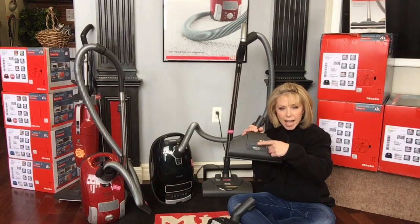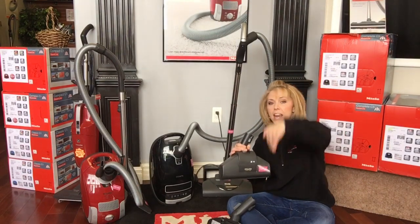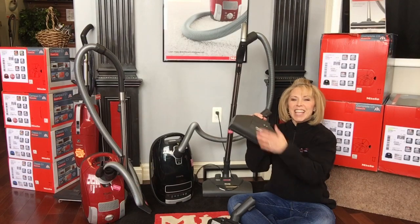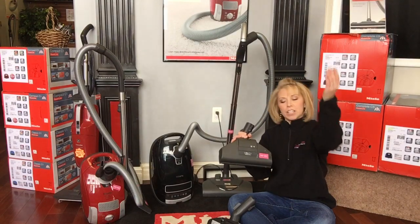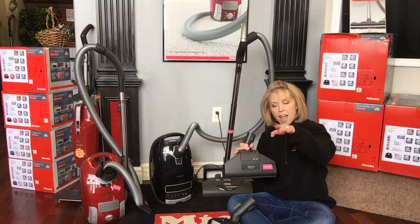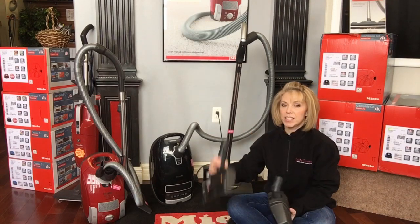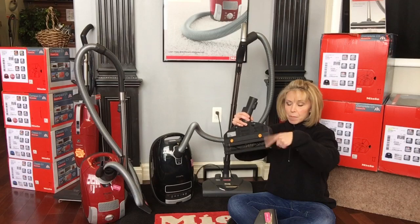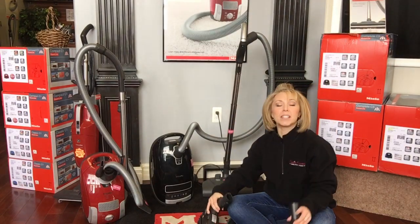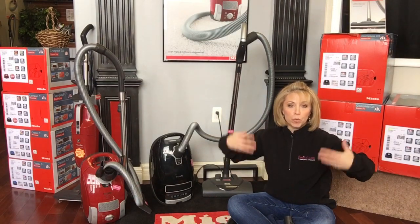The turbo nozzle uses an air-driven turbine rather than an electric motor. If you could open it up, there's a little fan inside — think of it like a water wheel. Instead of water, it's air: the suction of the vacuum flows over and through that fan, making it spin, and that energy is transferred by a belt to the spinning brush roller. With the electric nozzle, it's an electric motor making it spin, connected by a belt. The turbo is driven entirely by airflow.